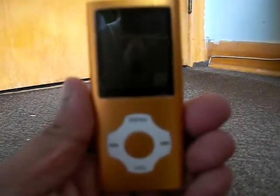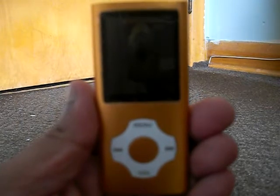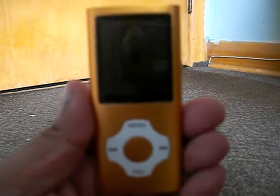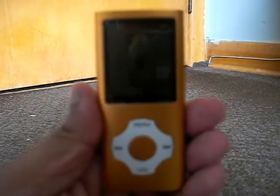Moving right along, here is the gold My ME HDI Enjoy Your Music MP3 Player. And if you didn't know any better, you would almost think that this was an old ClickWheel iPod Nano. But no, it is an actual MP3 Player.